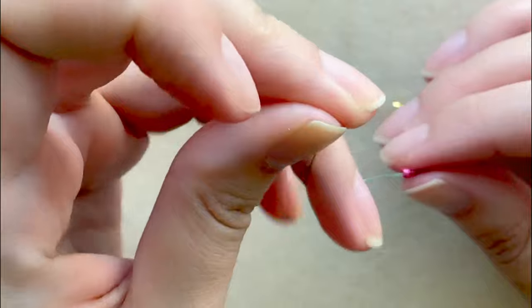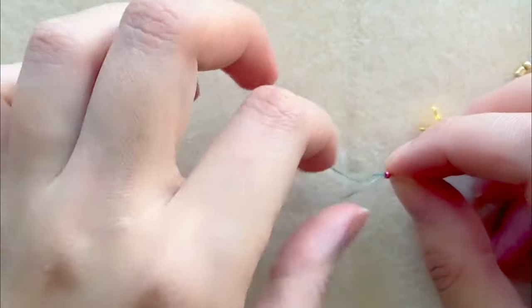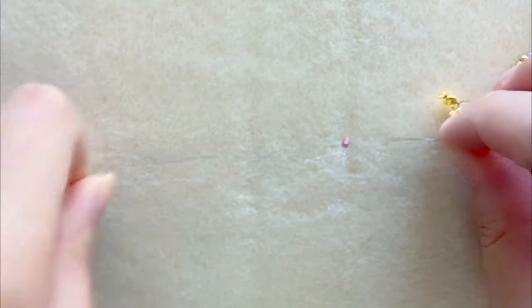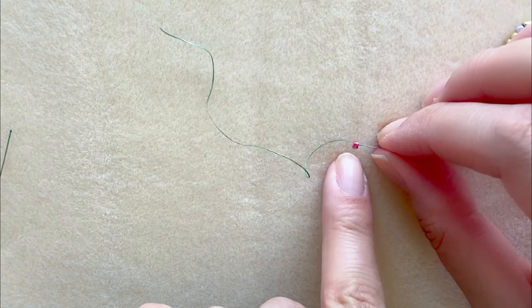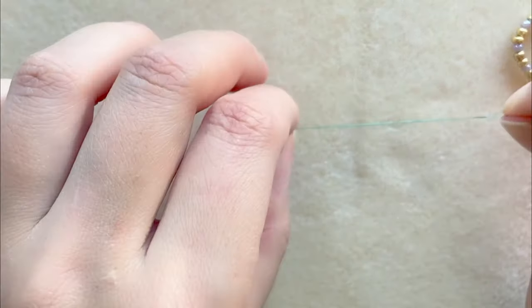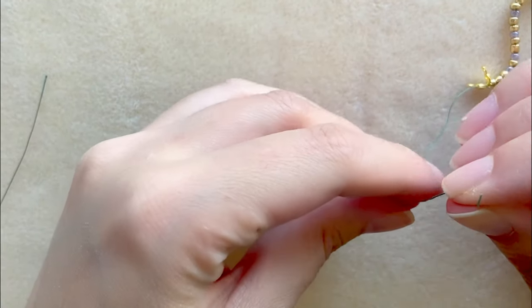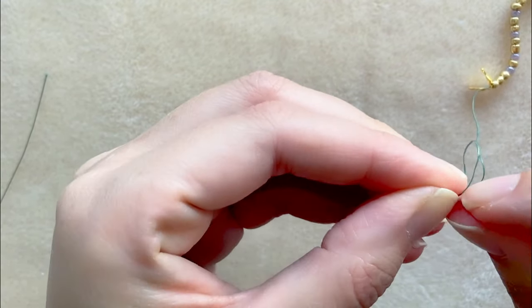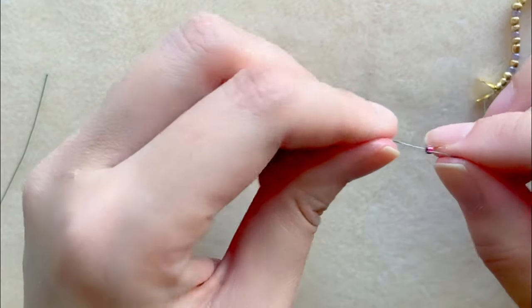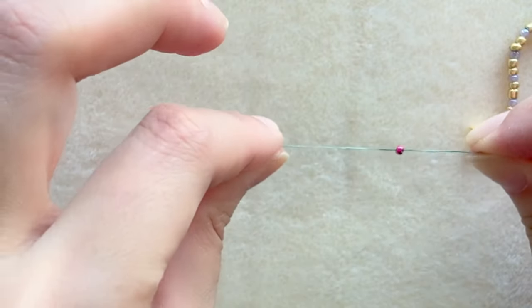I'm not using a needle — I'm just slipping the thread through the bead and I'm going to slip it through two more times. Once you've done it once you can still move your bead up and down, but once you've slipped through one more time you won't be able to move it, so make sure you're happy with its placement. Using a needle would probably be easier.